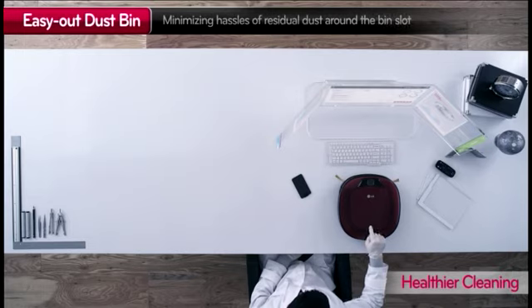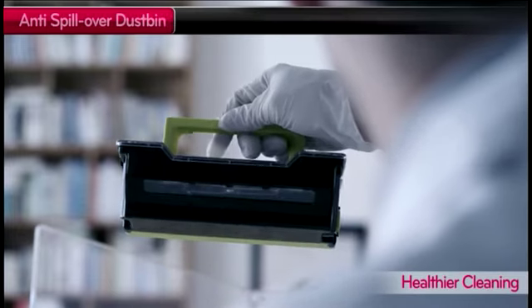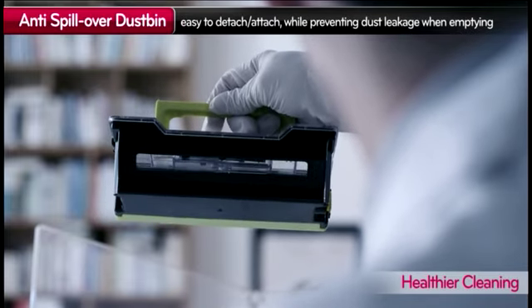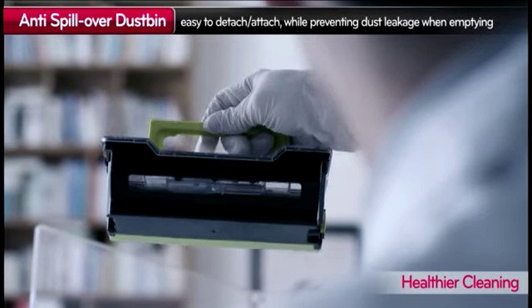You can remove the dustbin from LG HomeBot with a simple click of a button. Even when you shake the dustbin, the dust is kept safely inside the bin. And thanks to the larger dustbin, you don't have to empty it every day.